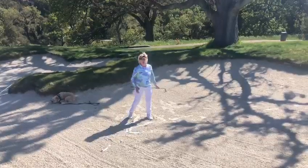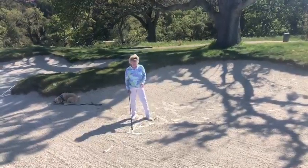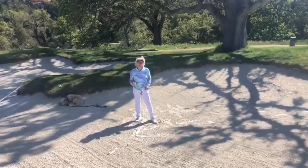And that's exactly what I wanted to do there. I thinned it — very little sand. See that? So when you're in the fairway bunkers, remember...